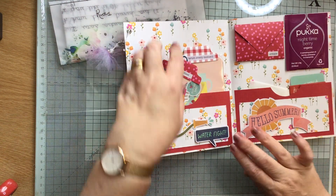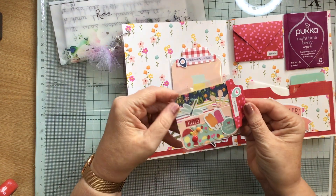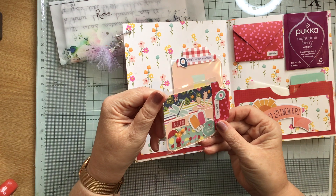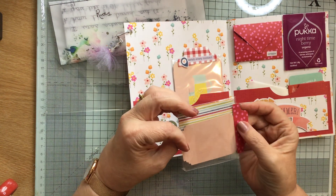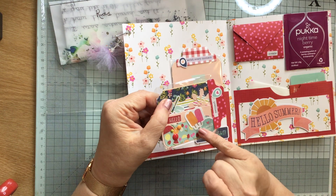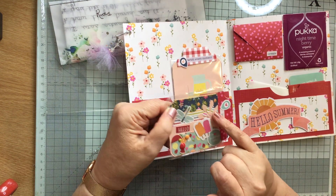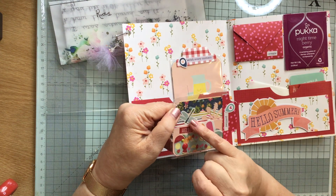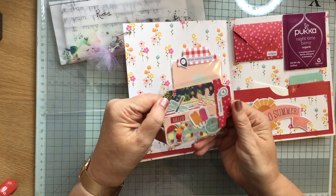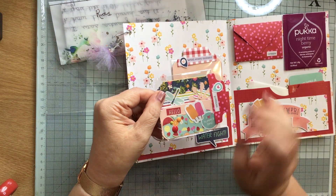Inside we have some gorgeous goodies — it's all about summer, it's absolutely gorgeous. We have some lovely embellishments, some little cards, some little lollipops, little flowers and a dragonfly, and it says 'I love summertime.' And more of her enamel dots — they are gorgeous.